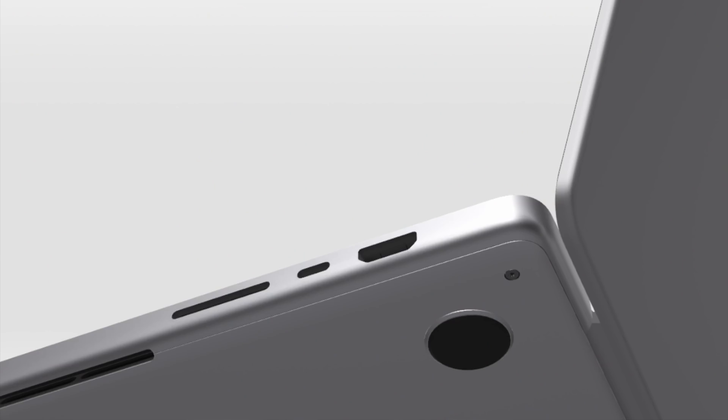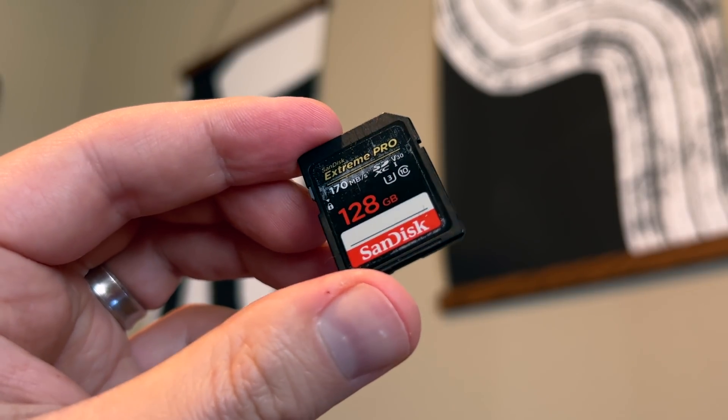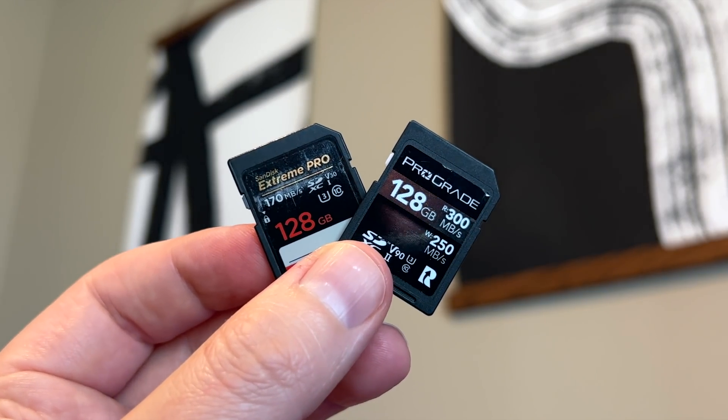Let's get into the ports, starting with the SD port. On the specs page it's listed as an SDXC port — the XC stands for extended capacity, meaning it can store a lot more files. That makes sense for the MacBook Pro. The nice thing is it's also backwards compatible with SDHC and regular SD cards as well.